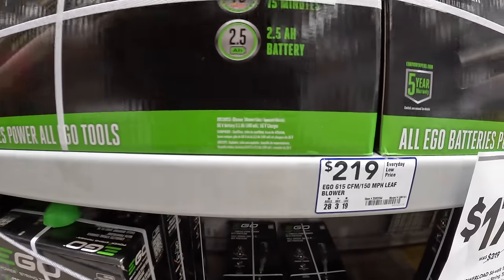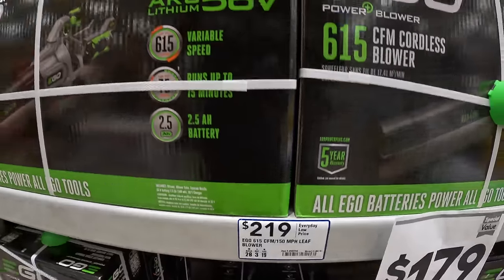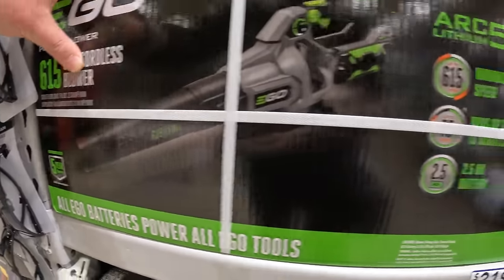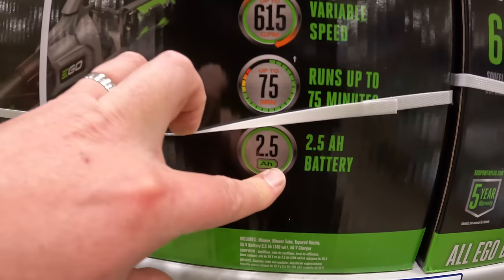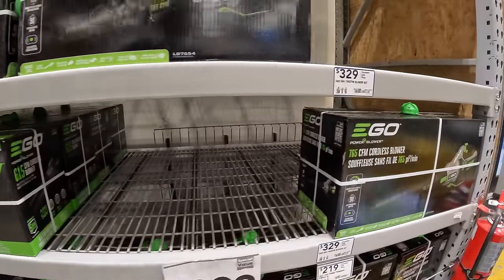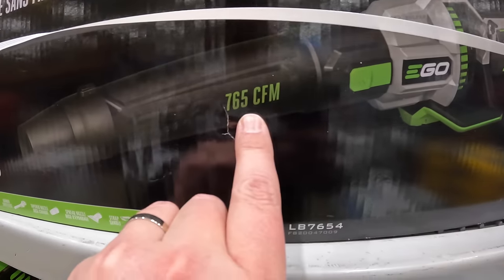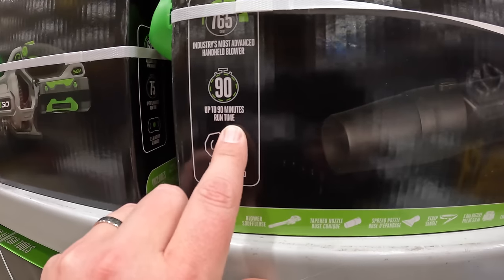$219 for their 615 CFM blower as a kit — up to 75 minutes of run time, 2.5-amp-hour battery. And $329 for their 765 CFM blower as a kit — 767 CFM, 5-amp-hour battery included, up to 90-minute run time.